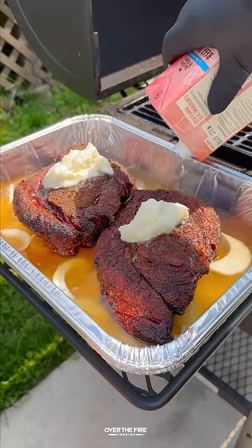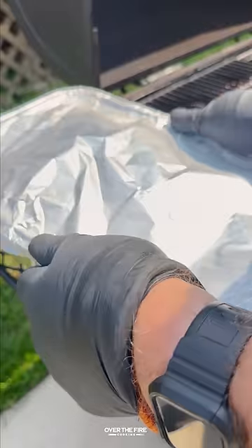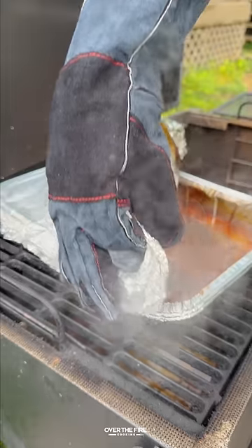Add into a foil bin with white onion, beef tallow, and beef broth. Wrap that up nice and tight and smoke until they are tender.